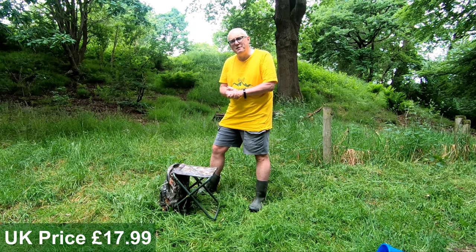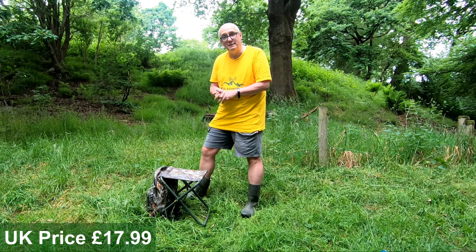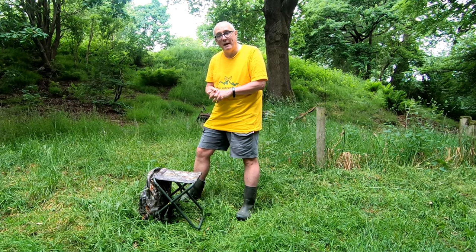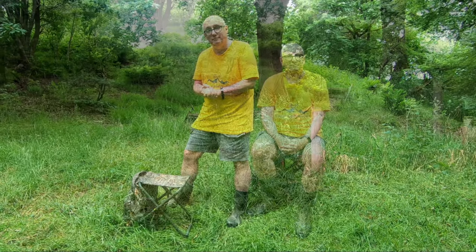You might think that a better trade-off would be to carry a small camping stool within your normal backpack, and indeed that could work out for a lot of people. Do you think this sort of backpack chair is a good idea? Is it something that would work for you or something you'd just leave at home? Do let me know in the comments below — it's always interesting to share ideas.